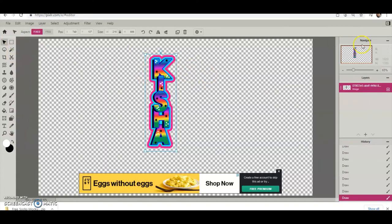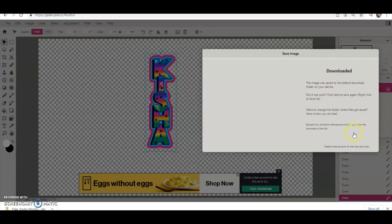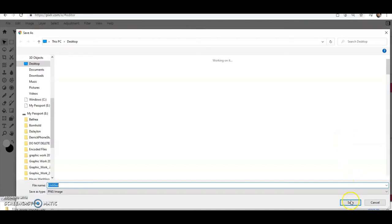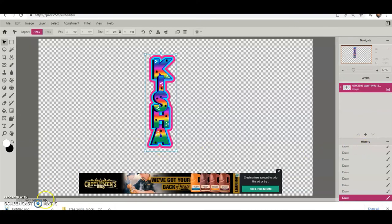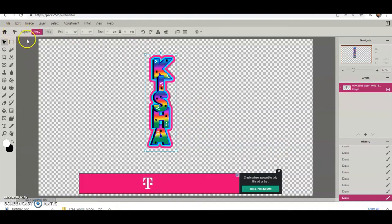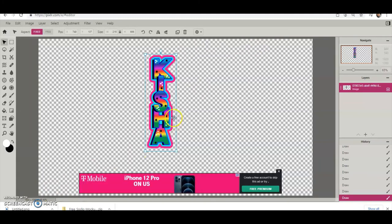Once you're fine with how it looks, hit File, Save, make sure PNG is selected, then hit Download. Wherever it saves — your desktop or wherever — hit Save again and close. Then you can open this in Cricut. You can make your own font or pull in fonts that are already in there. I have videos showing you how to do that. Once it's saved, open it in Cricut, do your layers, and print then cut.